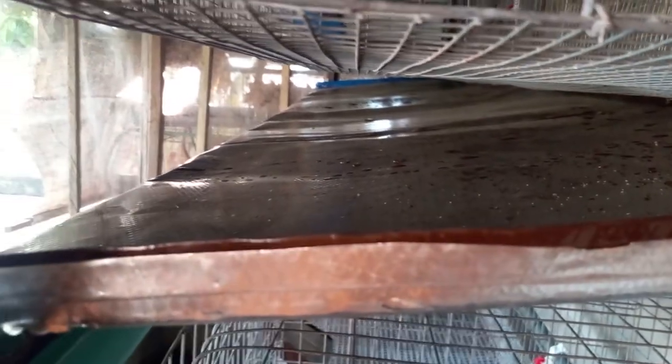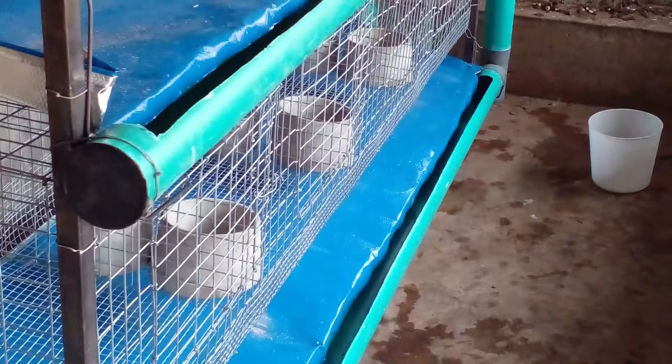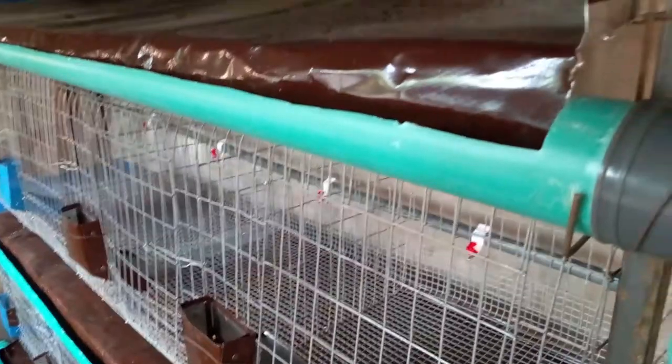That's the wire they stand on, so the little ones and the older ones can both use this cage. If you are going for the cement feeder and drinker, you don't need the nipple and the aluminum feeder — you only need the cement feeder and the drinker, and you just put it inside the cage.